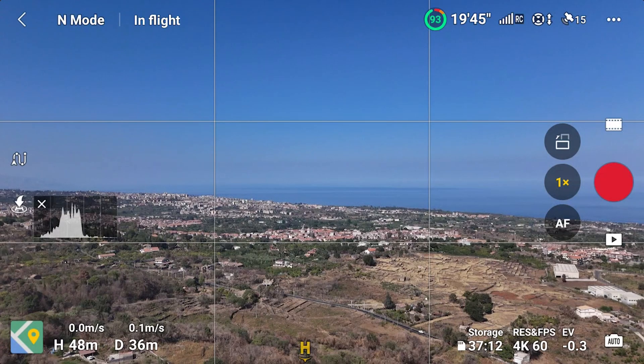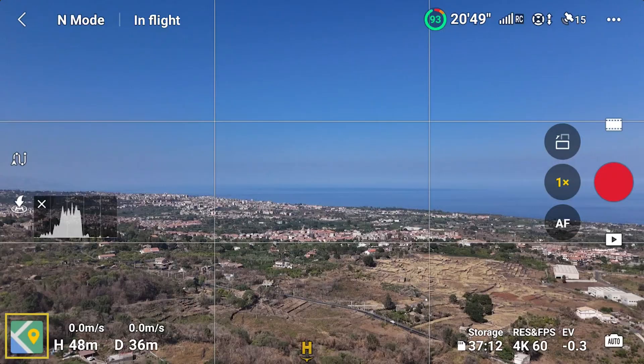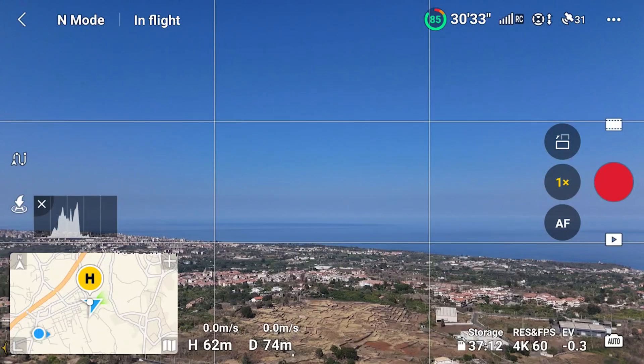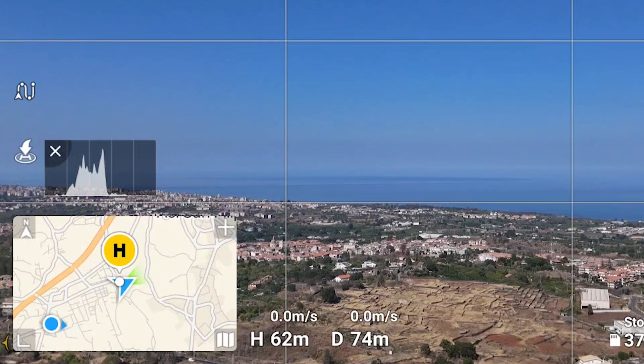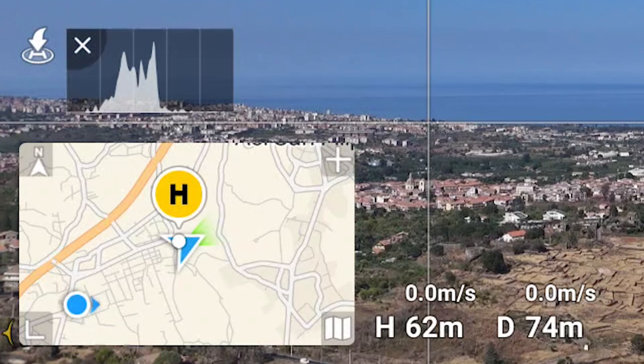The map keeps track of the drone position compared to the home point and the remote controller. On the lower left part of the screen there is a small yellow-green square; by tapping on it we access the map, with a blue arrow-shaped icon representing the drone, a large circle with an H in the middle for the home point, and a smaller circle for the remote controller.